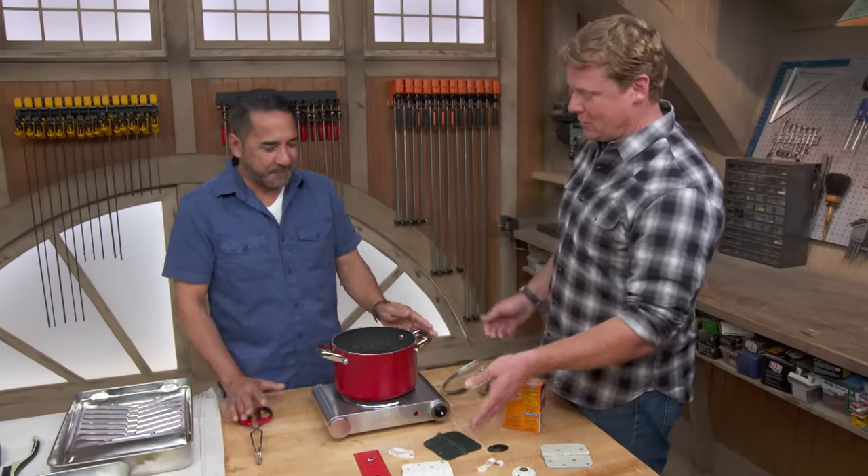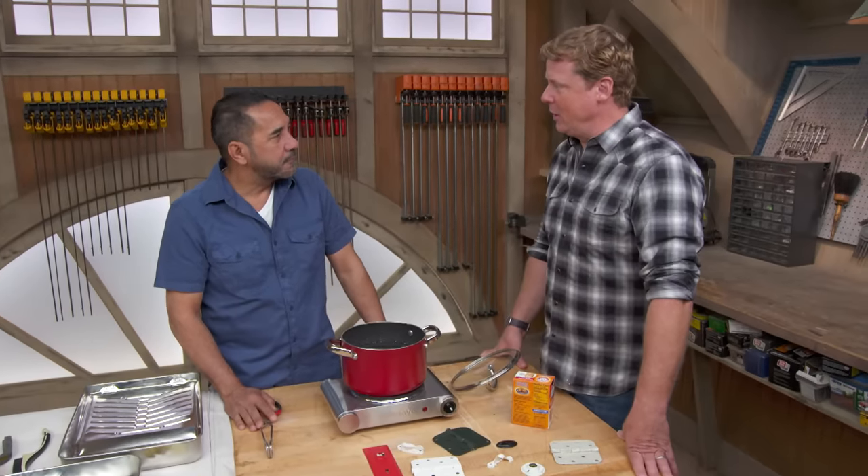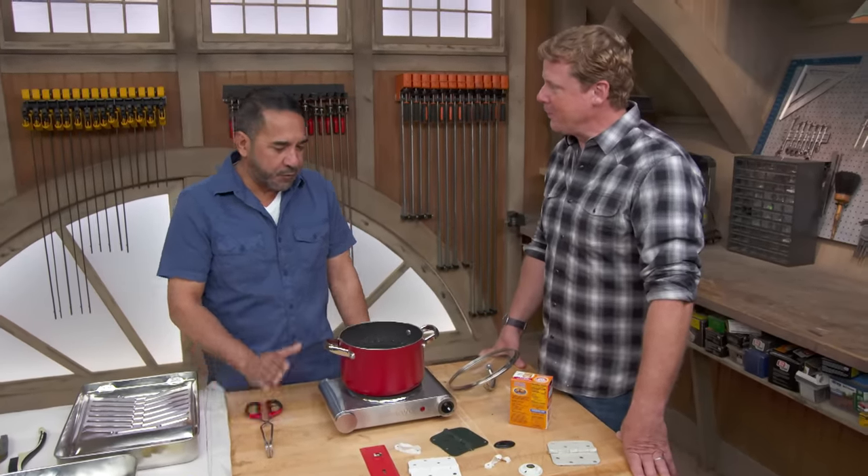Absolutely. We've seen this before — sometimes a slow cooker, boil it in there with some kind of solution. Well, yes. There are a lot of different ways people use different techniques like acetone, rubbing alcohol, or even paint strippers to remove the paint off hardware. But I like to use hot water and baking soda. Old family recipe right here? Always works.